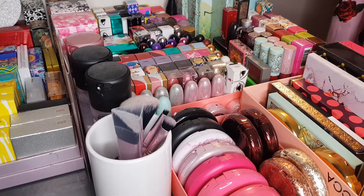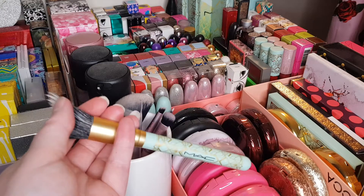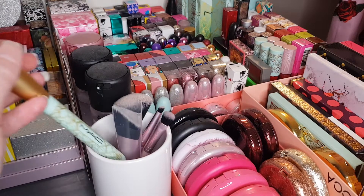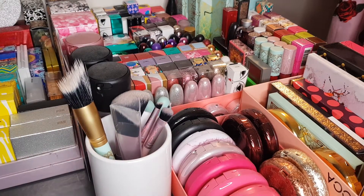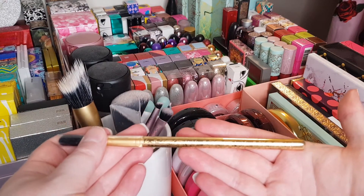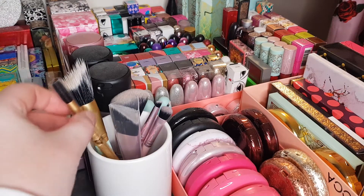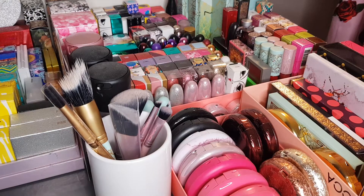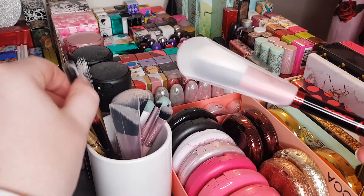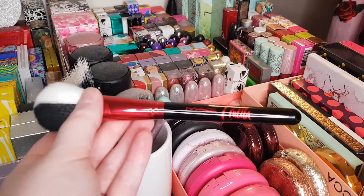I've got one of the MAC Hint of Hollywood brushes — this is such an amazing brush, it's so soft and fluffy and I just love the design of it. It came with a blush palette. This is from the currently available Tempting Fate collection — it's a gorgeous little eyeshadow blending brush. And I've got the two Cruella brushes from the recent Cruella collection: a little eyeshadow blending brush and a powder brush for the face.